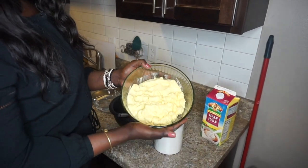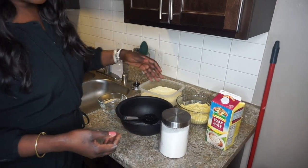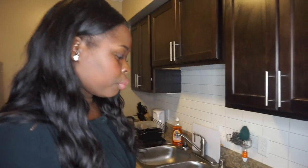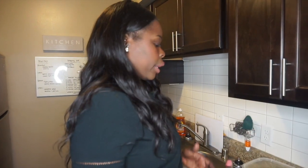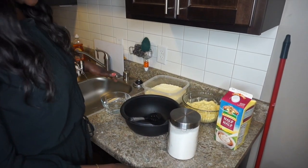This is the flour — we mix it with water. This is what it looks like after putting water in it. Once you do that, you let it sit for a few days, like two days, before you cook it, so it gets a little taste to it.